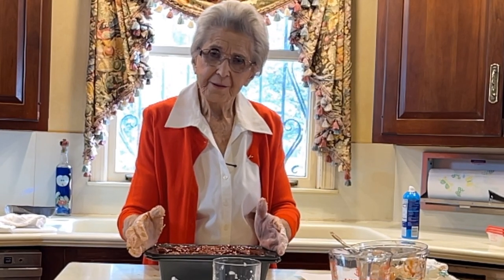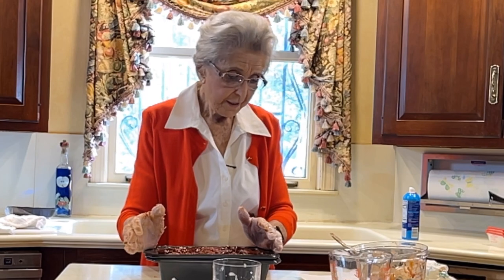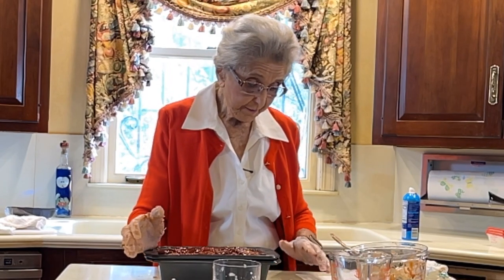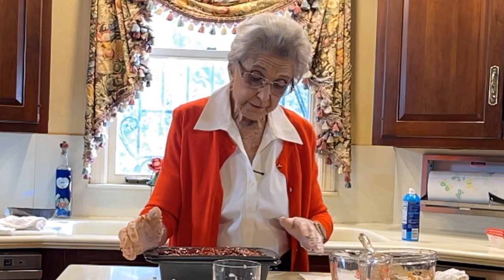We got this ready for the oven. It goes in a 350 degree oven and it cooks for about 60 to 70 minutes, and we want to get it up to a temperature of 160 degrees.